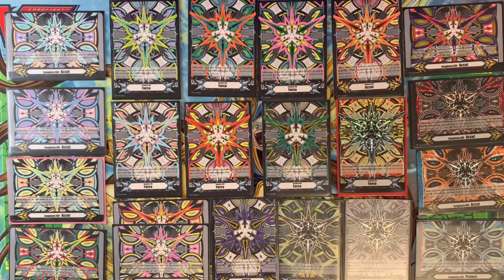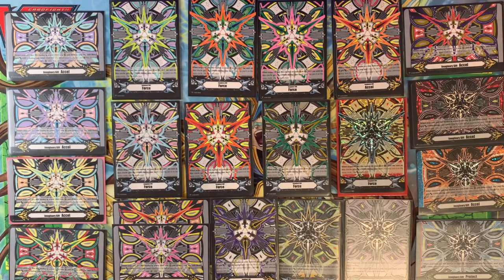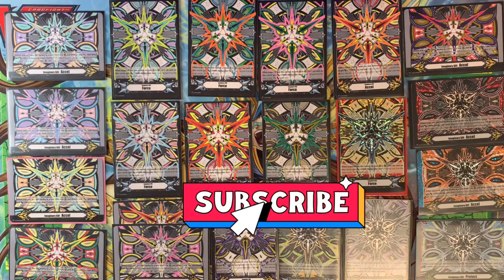Without further ado, let's jump right in and I will show you guys how to make these. Before we begin, I just want to give a huge shout out to you guys — thank you so much for 50 subs now, really appreciate it. I'm glad you guys are enjoying the content. If you do enjoy this video and some of my other ones too, maybe consider hitting that subscribe button and leaving a like on this one.